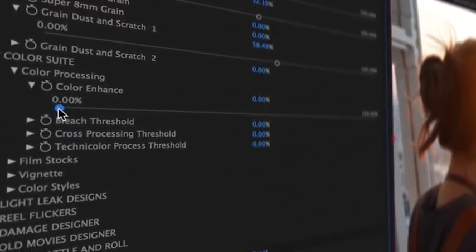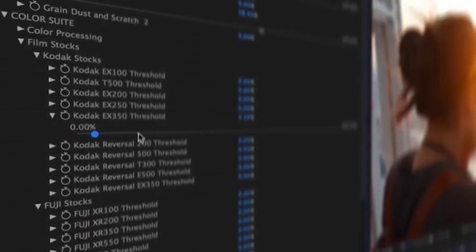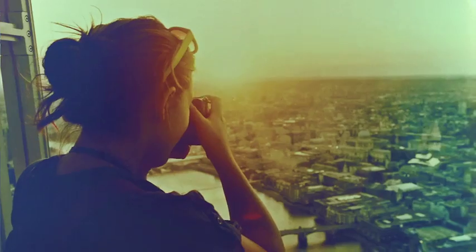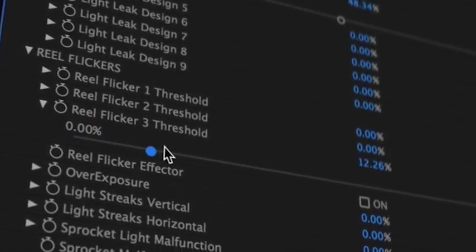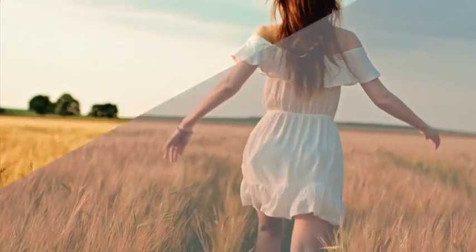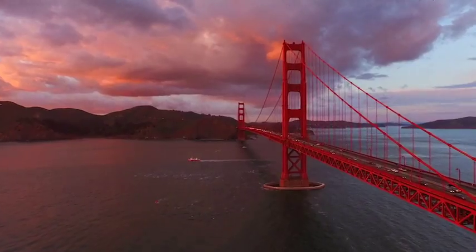The built-in colour suite allows you to quickly enhance colours and add a variety of film stocks as well as colour styles. Add real light leaks and film flickers to emulate a true film projection effect. All film imperfections have been captured in Ultra High Definition 6K and built inside the Filmmaker VFX Suite.